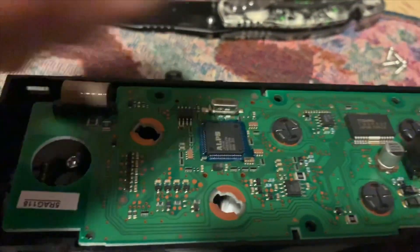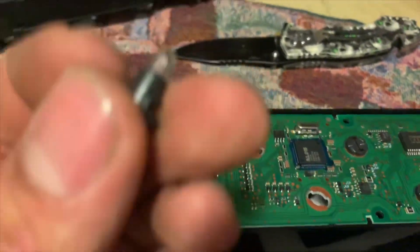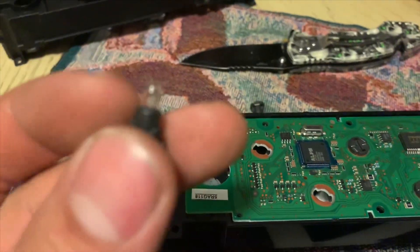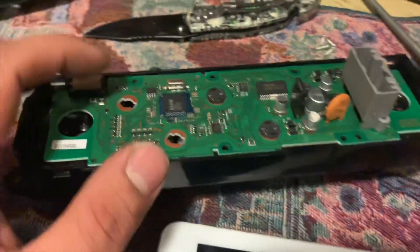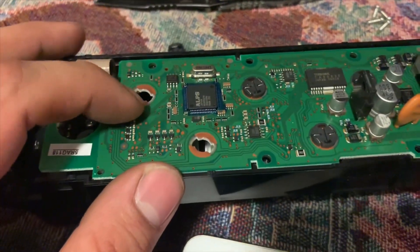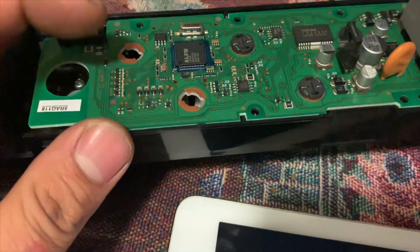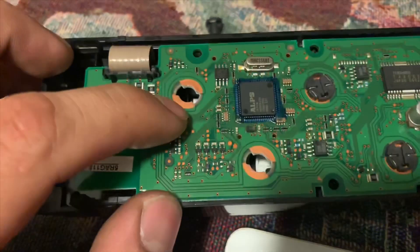Just give it a quarter of a turn and these should come out — these little halogen bulbs with the little filament element in the middle. You can just remove those and then add your new LED T10 bulb, I believe.